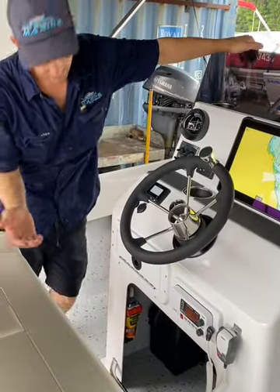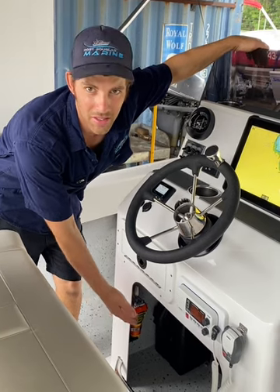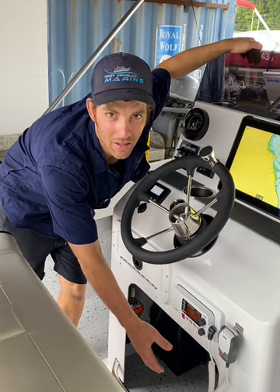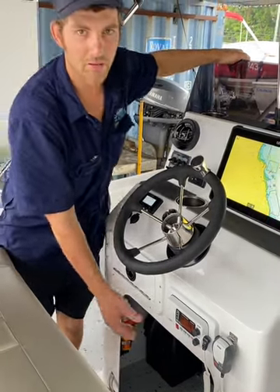Starting with the console here, if we look underneath we've got our two trolling motor batteries with our DC-DC charger, our E-PIRB and fire extinguisher mounted handily underneath. We've got our plastic glove box and VHF radio.